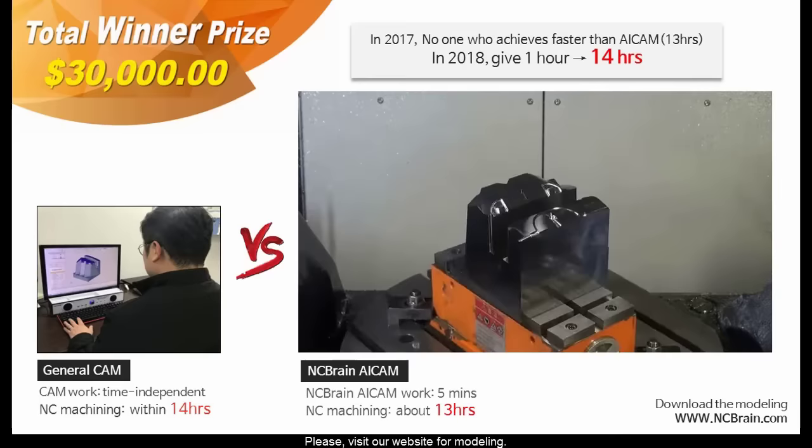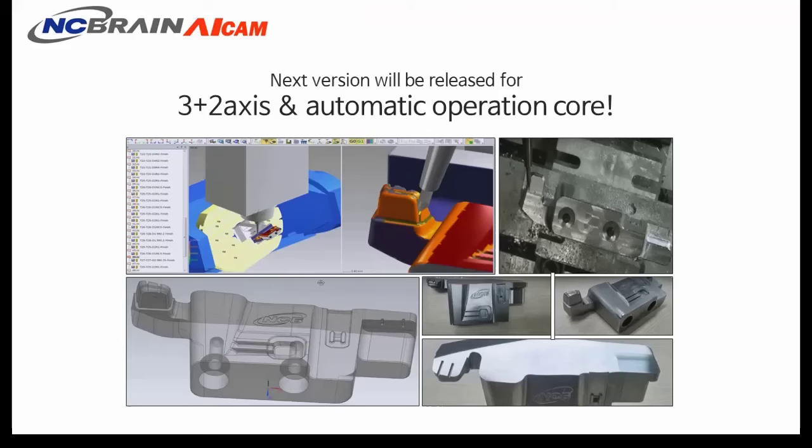Please visit our website for modeling. Next version will be released for 3+2 axis and automatic operation core.